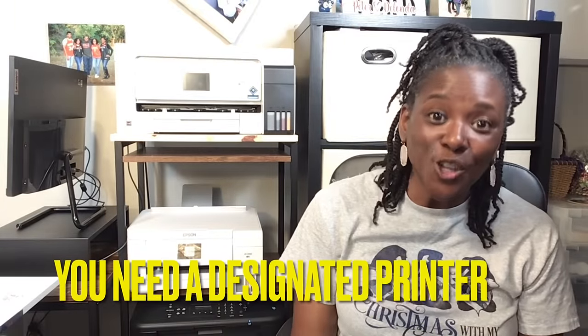Here's my next tip: you will need a designated printer to use with sublimation ink. This is a Canon inkjet printer I use for regular everyday household printing. But this right here — my first sublimation printer — is an Epson EcoTank 2760. I did have to convert it, and when I say convert, I mean I did not put the ink in it that came with the printer.